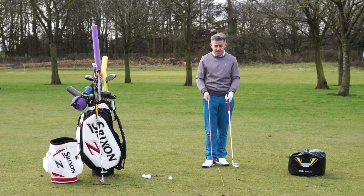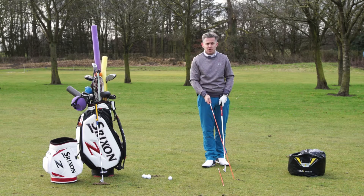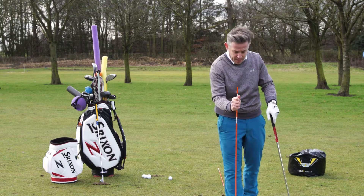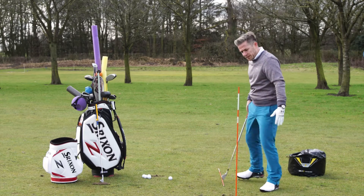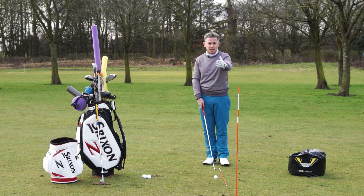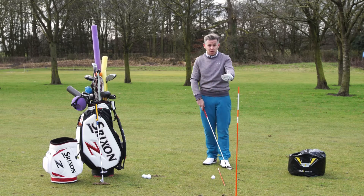First thing is — this is a given — having the alignment rod here, and then having that straight down onto the target line. So the target line's going to go straight through here. This relates me back to where the ball is starting. So I've got those both set up. Get the golf ball in place. This is now the ideal practice station because I can then see from my shot shaping where the ball is starting relative to the rod.